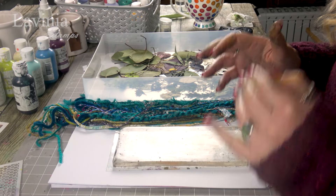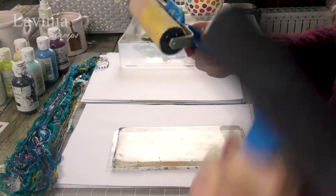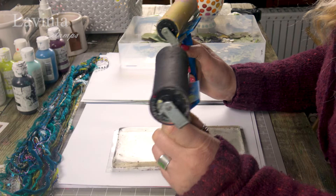What I found works is using the dark color, putting the leaves on, taking them off, and then taking a print. It's just a nice simple way to start. I've got two different brayers because we need to be quite quick when we're working — one for light colors and one for dark colors.